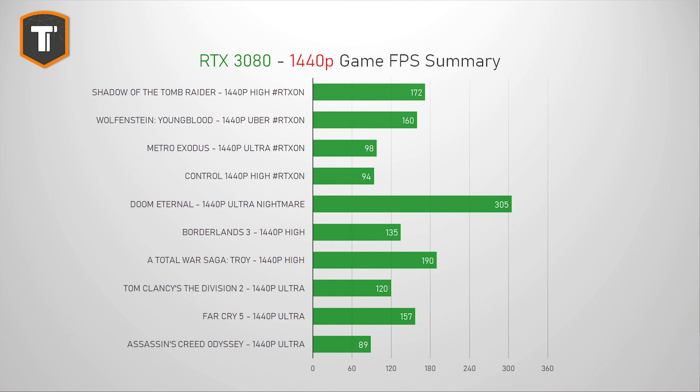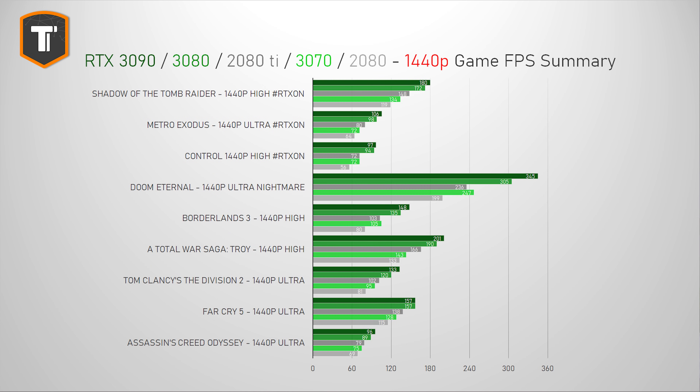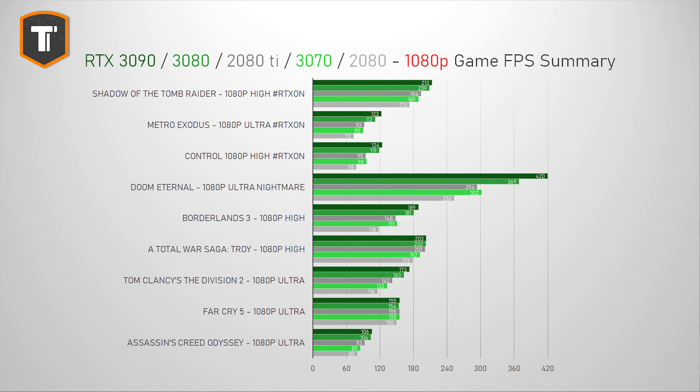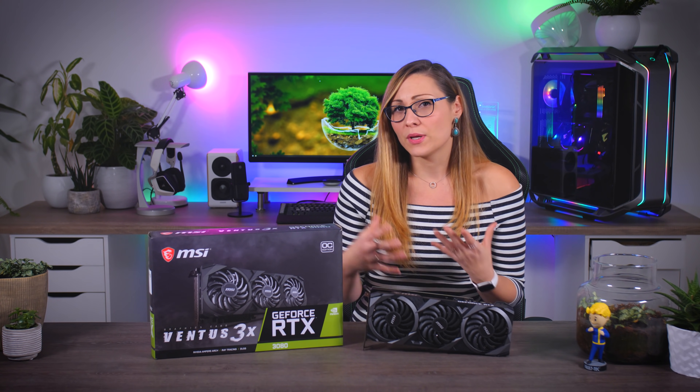On 1440p, this card makes great use of high refresh rate monitors, so expect to play every game at high settings and high refresh rates for at least the next couple of years. On 1080p, the RTX 3080 is just overkill. It works beyond great, but you don't need this much power to play comfortably at 1080p — unless you're a very competitive player with a 240Hz or even faster 360Hz monitor, where every single frame matters and can be the difference between winning or losing.